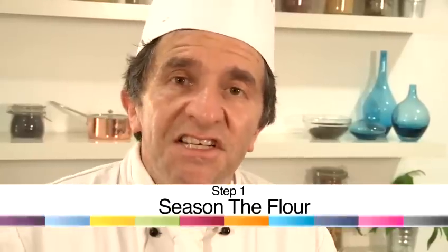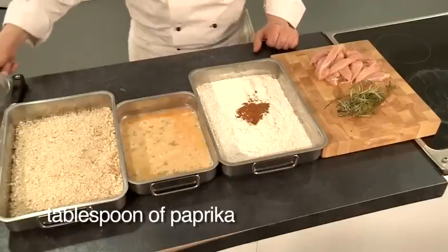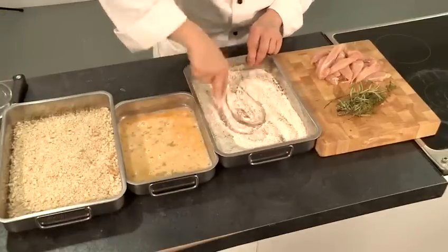We start off by preparing our chicken into strips — I'm using breast — and then we're going to pané the chicken. That process requires putting them through flour, egg and breadcrumb. Firstly, I'm going to season the flour with salt and pepper, garam masala and paprika, and then I'm going to chop some fresh rosemary and thyme, which gives a delicious flavour to the nuggets.